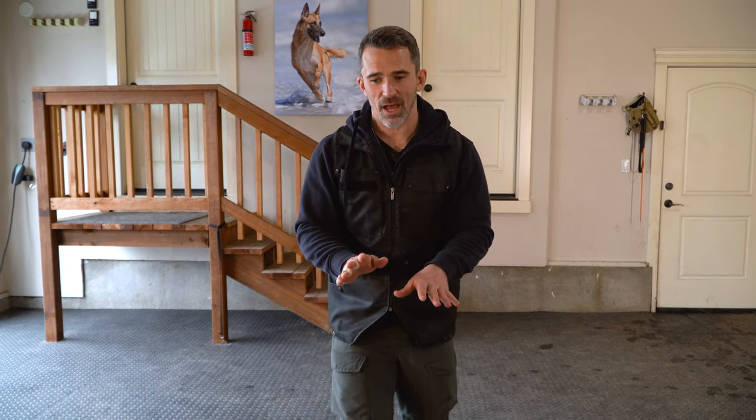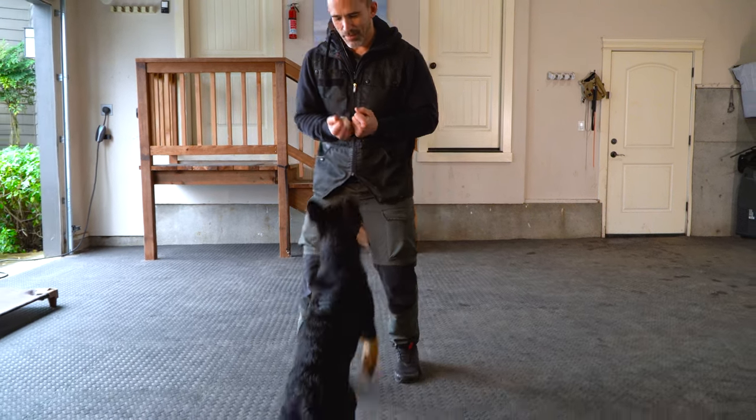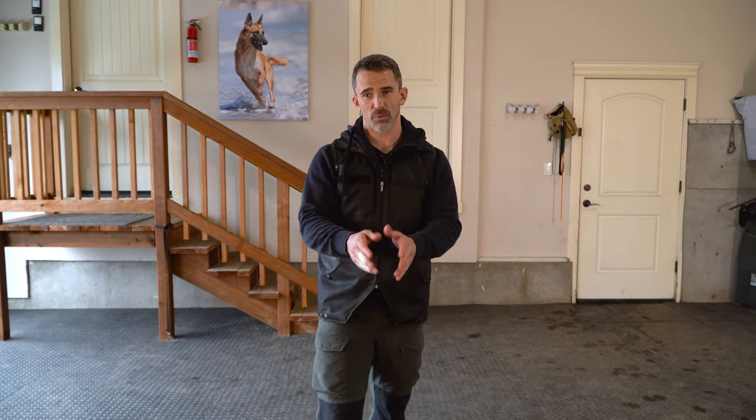When your dog backs up, more likely than not they're going to walk back at an angle in one direction or the other. If I notice the dog is starting to curve to my right, I'll step with my right leg to block that movement. If they start to curve to the left, I'll switch and step more with my left leg. We're doing almost a side step to keep them in position. Eventually your dog will learn to walk backwards in a straight line, but if you're struggling you can use a wall to help prevent curving, and as they get better we can increase the speed.